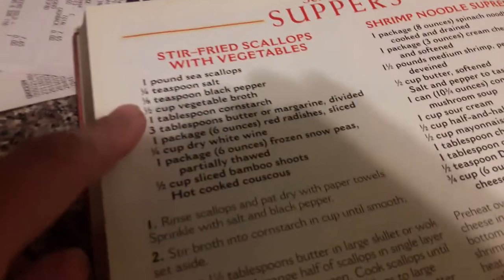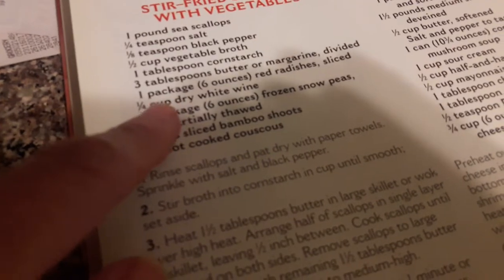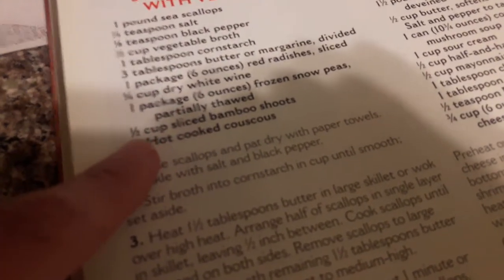You're supposed to have sea scallops, salt, pepper, broth, cornstarch, butter or margarine, a package of red radishes, white wine, frozen snow peas, and bamboo shoots. I have to put this together — it's gonna take a little while.